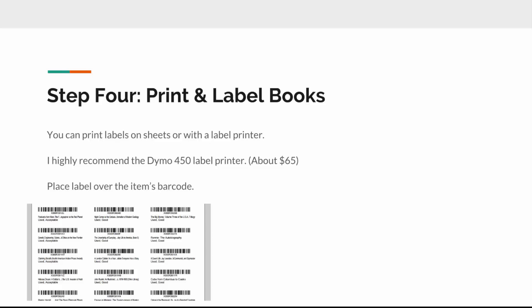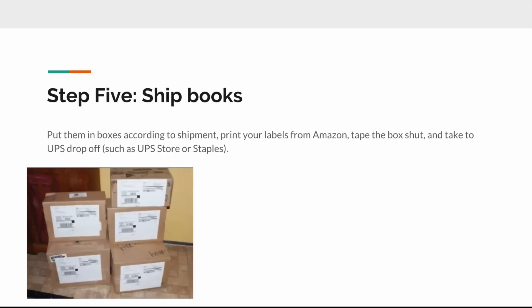You can also use Avery labels printed on big sheets. What you're printing is the FBA barcode — this is what Amazon warehouse workers scan when your book arrives, and it makes the listing live for sale. Whether you use listing software or Amazon directly, they'll walk you through the steps of printing the labels. Then you simply take the label and place it over the barcode of the book. That's all you have to do.